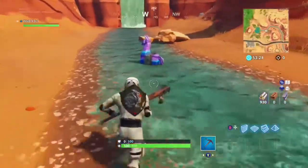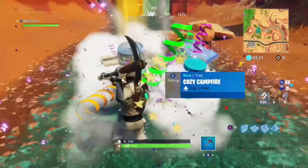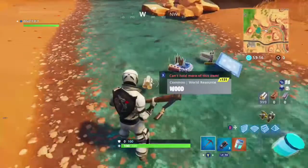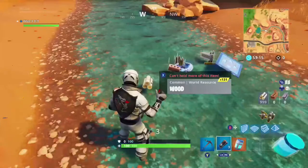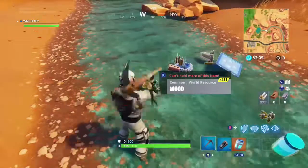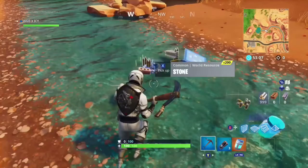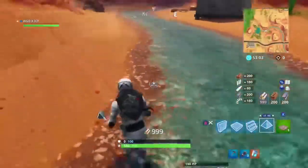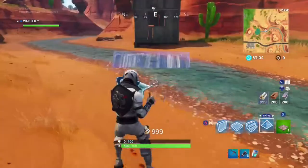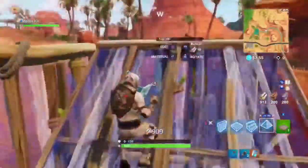Let's see what it sounds like when you pull out a gun and then switch to it. Pretty standard. But yeah, I definitely do recommend this pickaxe if you like the reaper Halloween style.